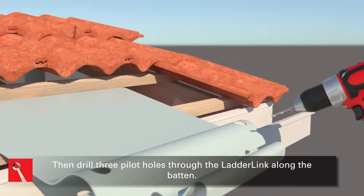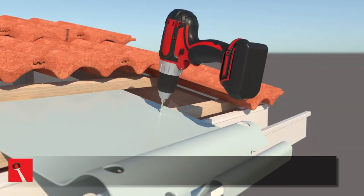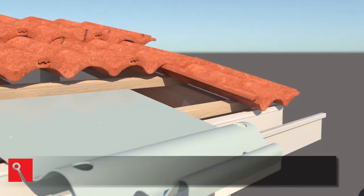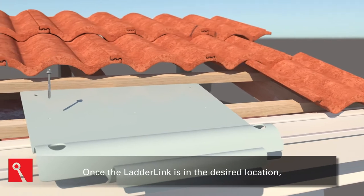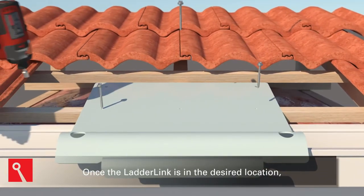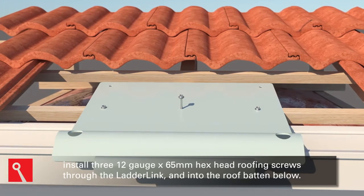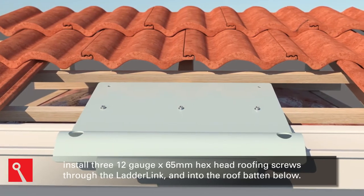Drill three pilot holes through the Ladder Link along the batten. Once the Ladder Link is in the desired location, install three 12-gauge by 65-millimeter hex head roofing screws through the Ladder Link and into the roof batten below.